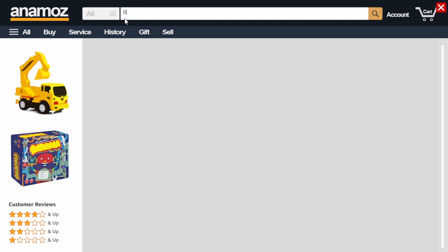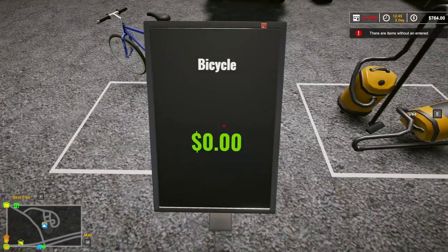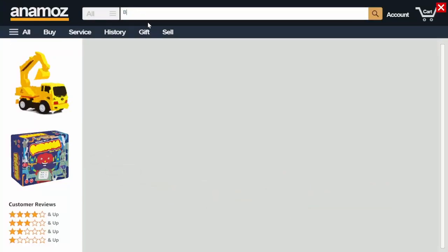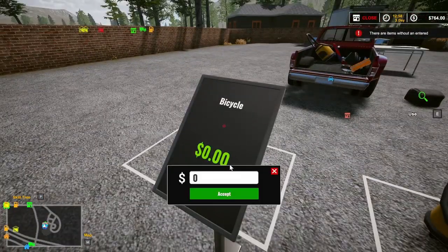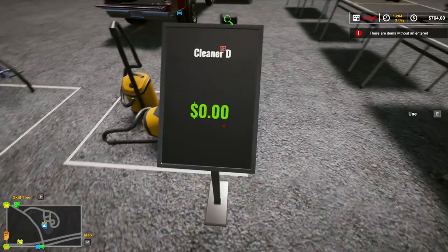I don't know how to spell it. I wish it would give you, like, Google search and stuff, where it gives you the first few letters and then lets you do the rest. B-I-C-K. Okay, purple. So, 170. Whoa — why has that got zero dollars on it? Huh, it won't let me price it for some reason. Oh, now it will.